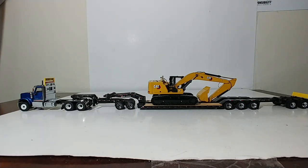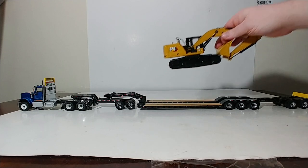So there you have it collectors — that is the XL120 HDG lowboy by Diecast Masters, again with the two axle booster and the Jeep with the outriggers deployed. That is item number 91033. Same item number for the other one — just use 91032 instead of 91033. And I will show you guys that one now.